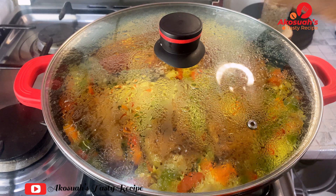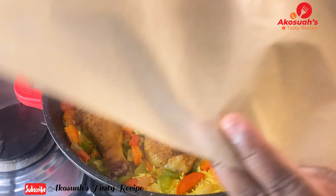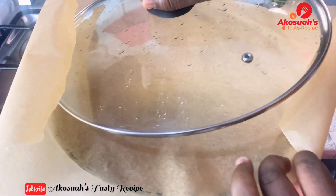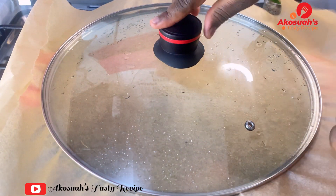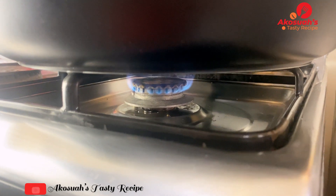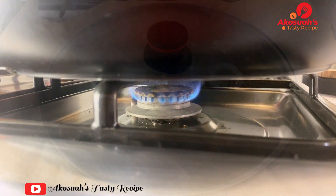After 15 minutes, the rice and chicken have absorbed all the liquid. Cover with parchment paper and cook on low flame for an extra 10 minutes. Please do not make the fire very high because the rice will burn.